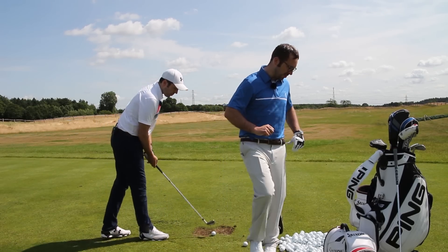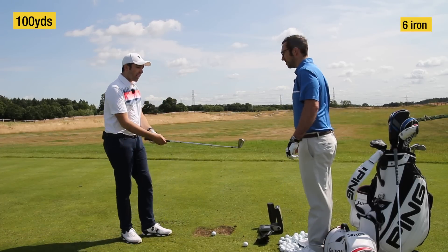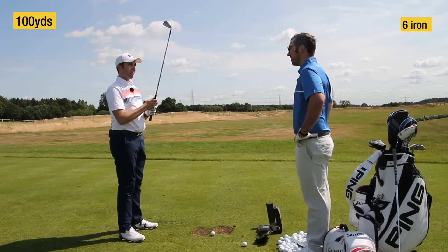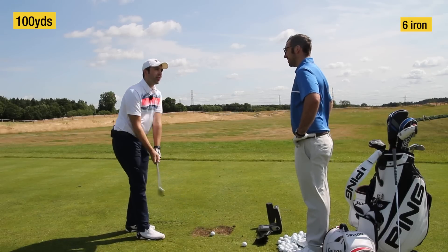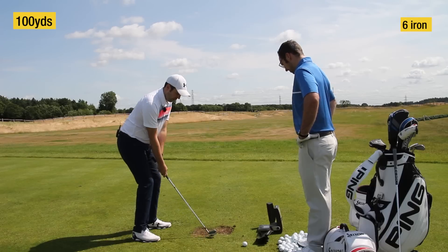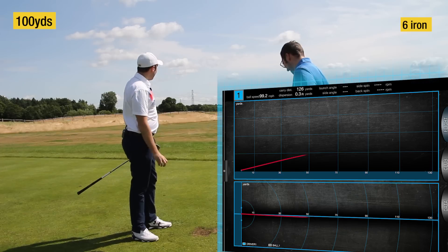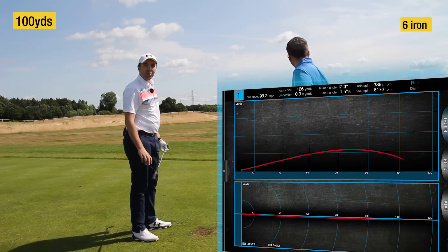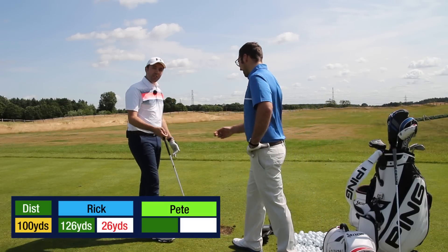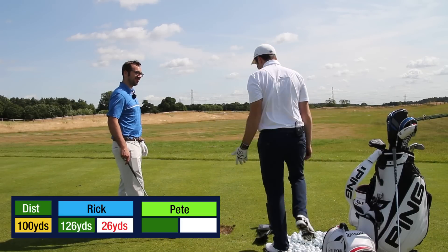So we're going to go 100 yards first. Now 100 yards with a six iron - interesting. I don't have my six iron chart yet. I think it's a nine to three with a six iron, grip down. Nine to three - that's massive. One, two... 26 yards away. You can tell you've been doing your full swing testing - that's all I've been doing all morning.